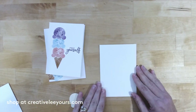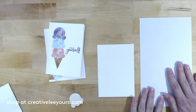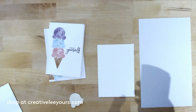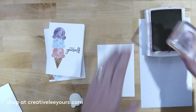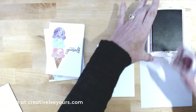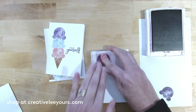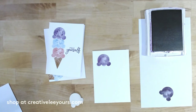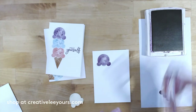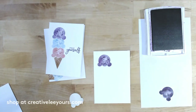Now that we've got our mask, let's start stamping. I'm bringing in a scrap piece of paper because we're also going to stamp off — a great technique if you've never done it. I'm going to ink up my ice cream image, stamp it off on the scrap, and then place it right on my card base. Let's add some sprinkles to this one — love it!